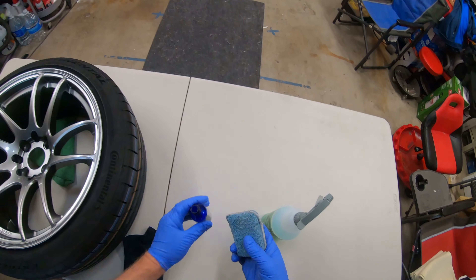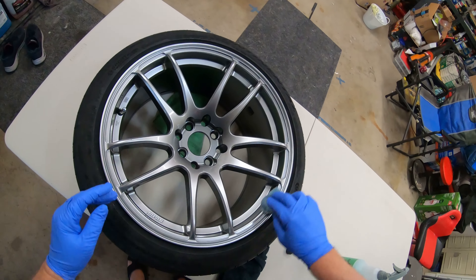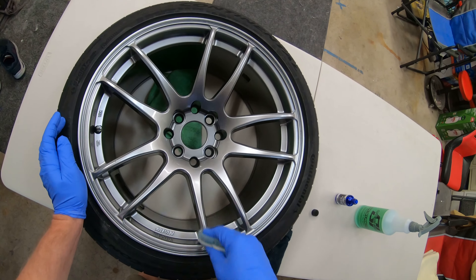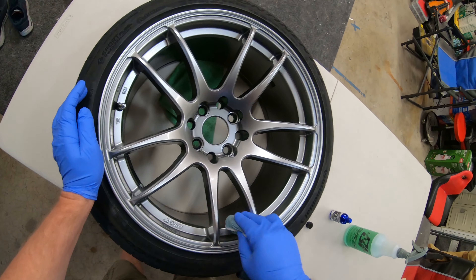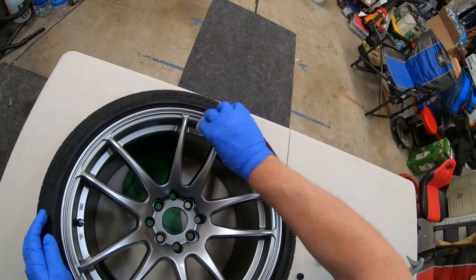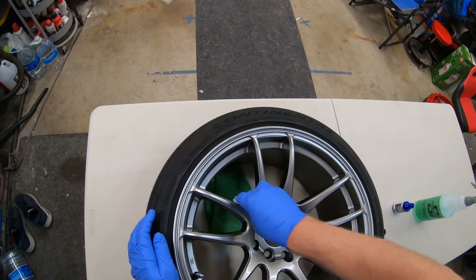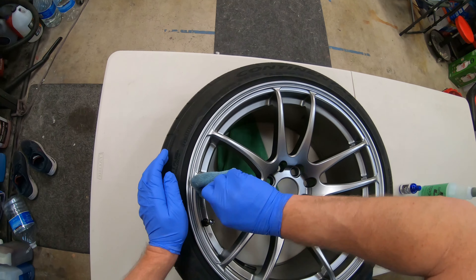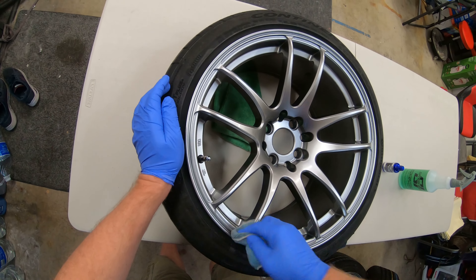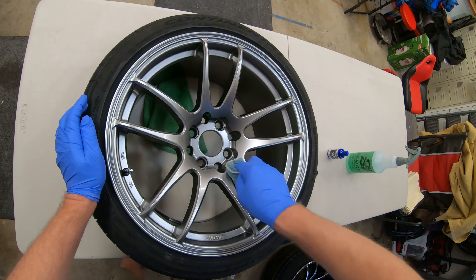We'll just do a little bit more here and cover all those areas. It helps protect from brake dust. Go one by one, let it flash on there, then buff it off. This will be amazing for brake dust, for overall care of the rims — easier to clean and maintain, and it puts that extra layer of protection on there.